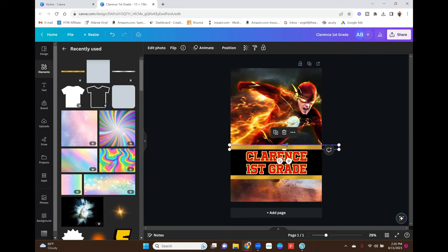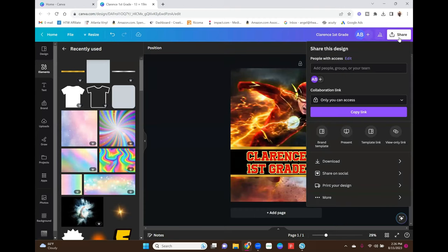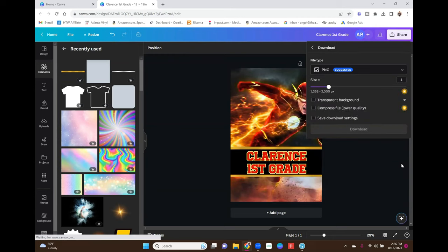That's basically how I created the image — you can play around with it, but that's how I did everything. The text pops on its own without meshing into the background image. I did the exact same thing for the Optimus Prime design and put 'Levi B' with the letter B. To download, go to Share, then Download — do not select transparent background — choose PNG image and hit Download. It downloads as a PNG to your computer.